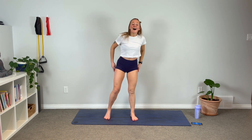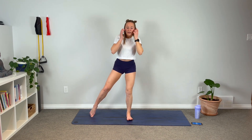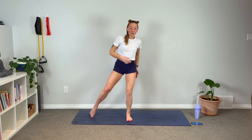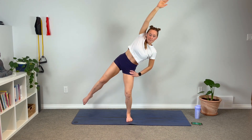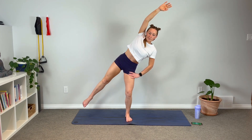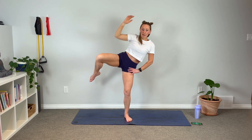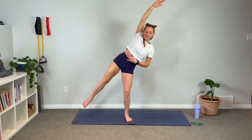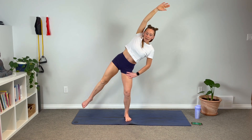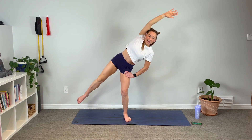Beautiful. Big cleansing breath — we've got to do the other side. Find a nice soft bend, micro-bend in the knee. Drive through that heel, feel the engagement through your glutes. Get ready to crunch. If you want to challenge yourself, focus on the balance this time — just another way to up your practice. This brings in that side booty as well, working the core and the stabilizing muscles, as well as the crunch on the obliques. Make sure you're really reaching away so you get that full crunch.